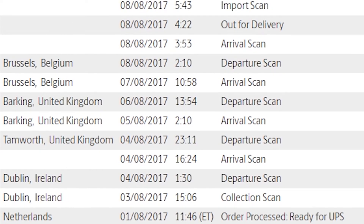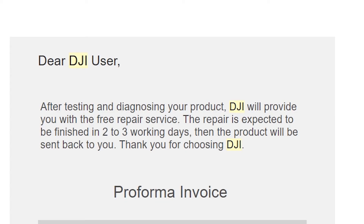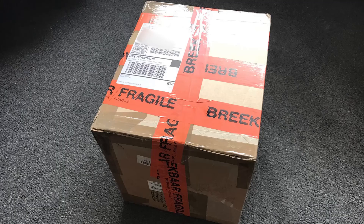UPS sent me a shipping label, I printed that out and packaged up the drone with a box and some bubble wrap I had lying around the house. Two days later UPS came to the front door and collected the box at no charge. I tracked the drone's progress online as it traveled from Ireland to the Netherlands. About two weeks after it all began, I got an email from DJI saying after testing and diagnosing the product, DJI will provide a free repair service, expected to be finished within two to three working days.